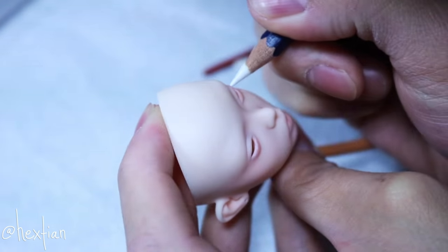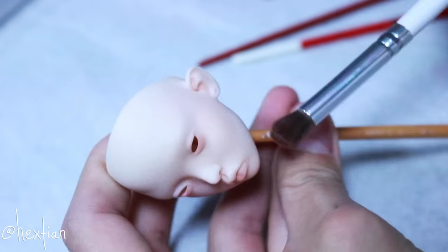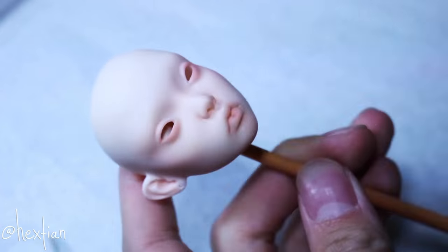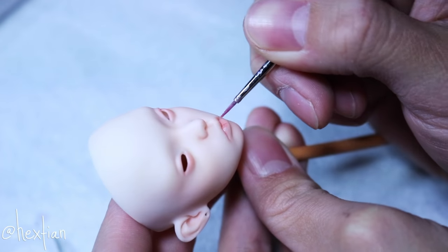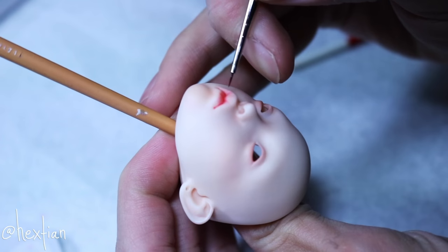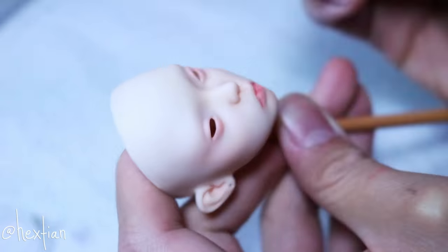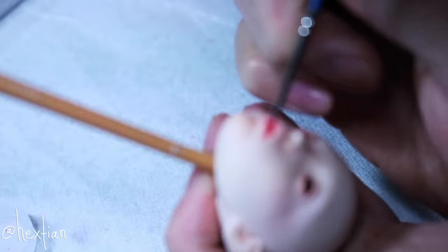I still didn't really know what to do for her look. I didn't know if I wanted to make it natural, kind of like the sister's design, or if I wanted to make it really dramatic like how all of my repaints are. I chose to do a dramatic twist after playing around with it, and I think it looks pretty cool.